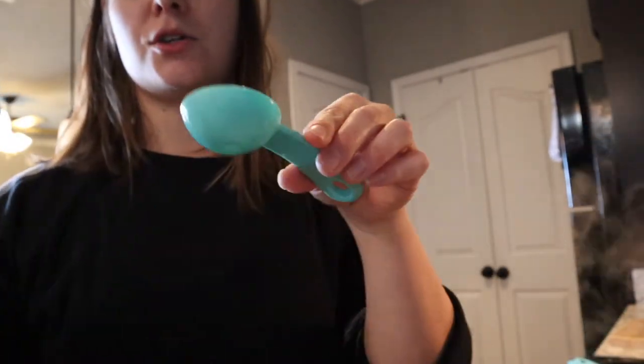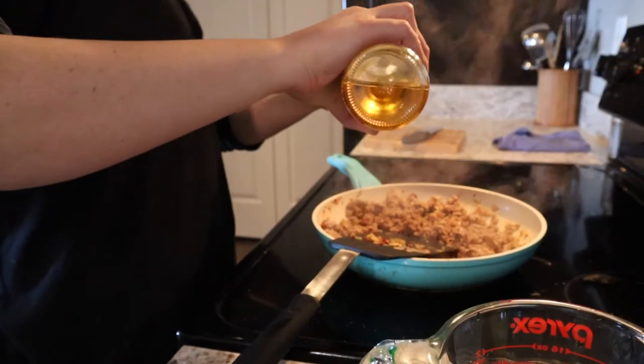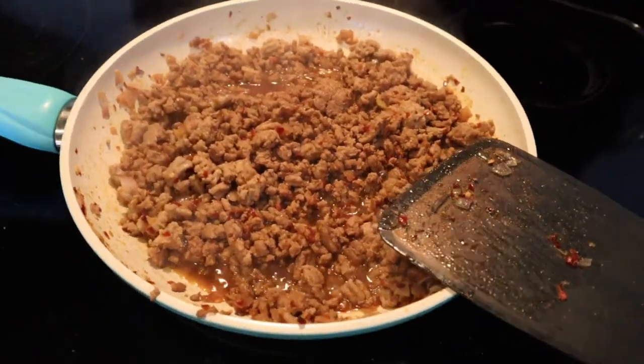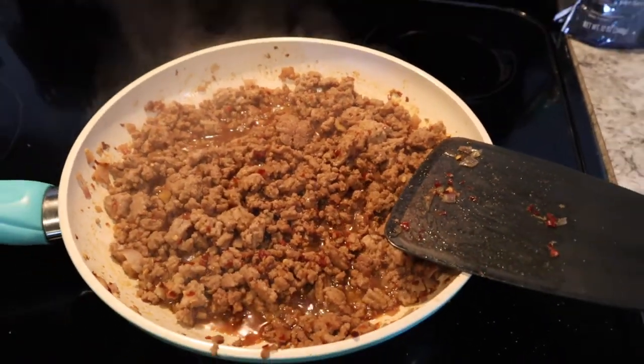I busted a jar on my floor one time and I vowed I would never buy it again. So you're going to put two tablespoons in the mixture — here's one, here's two. We are going to cook it about three to four minutes after you put those last sauces in, but it is looking pretty done.